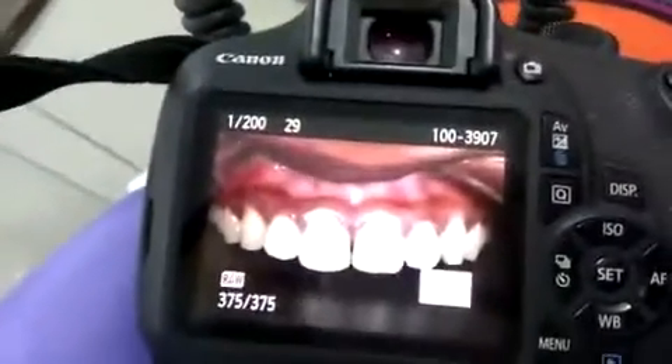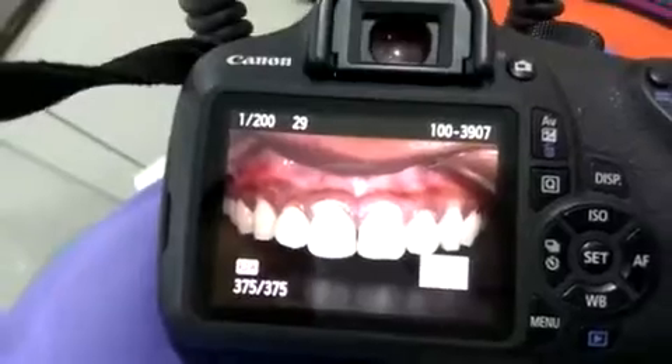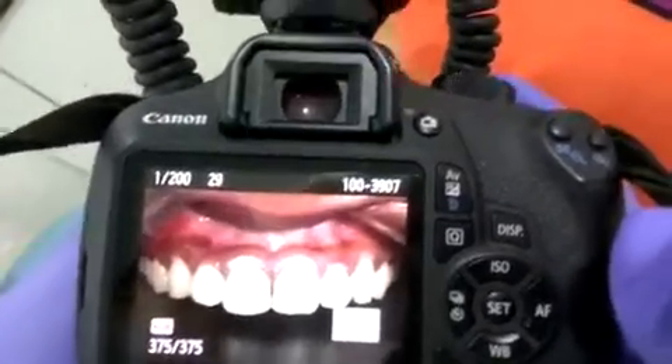A very nice clear picture from the front. This should solve the problem — we're going to be able to take the picture as well. We'll see you next time. Thanks, guys.